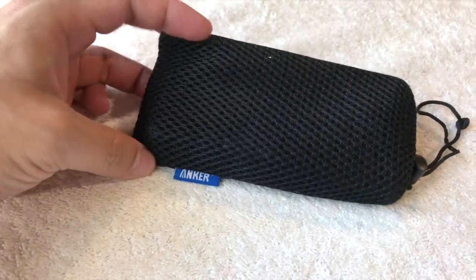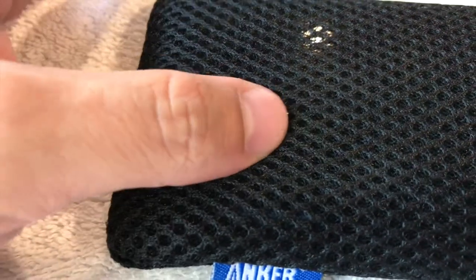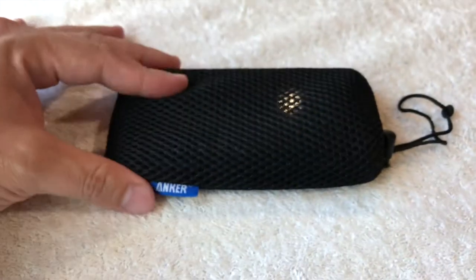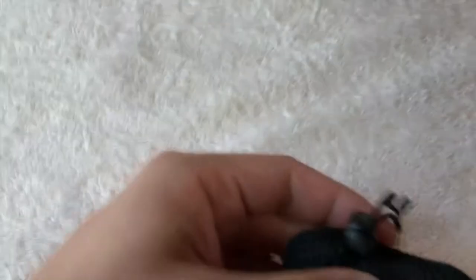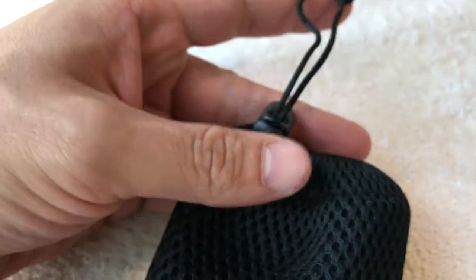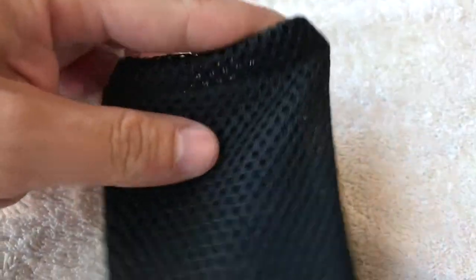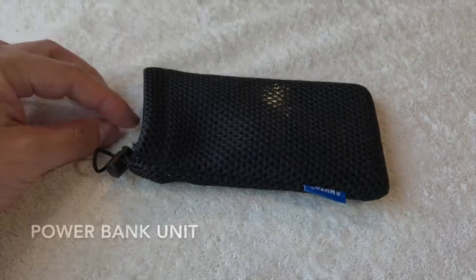It comes in this little handy carrying case. It's kind of a cushy material — I don't know what it is, it kind of feels like maybe a wetsuit, that kind of material. It's cushy and I guess it's meant to help protect the actual power bank that's inside. It has this little zip cord here, and this is what holds the power bank.